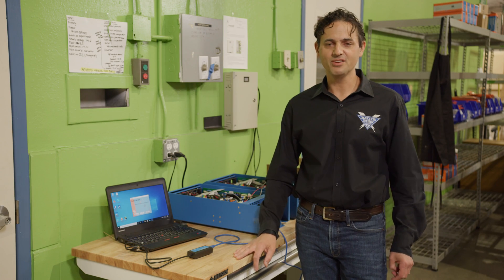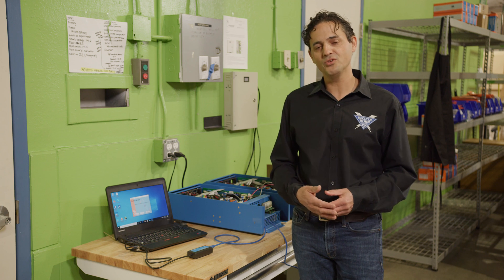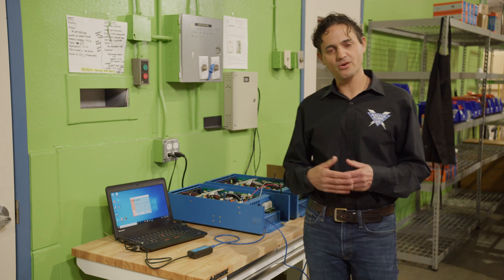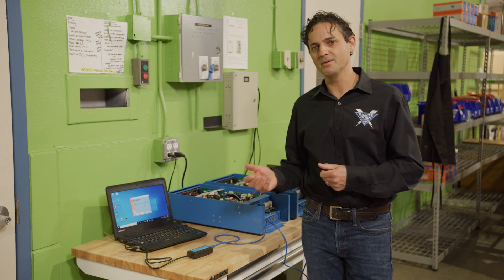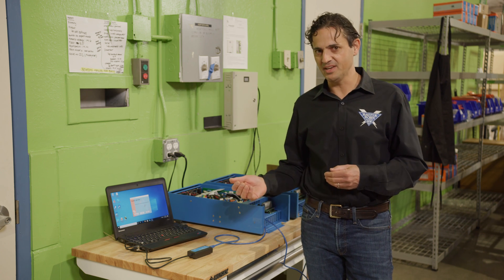Hi, this is Dennis with Battle Born Batteries. I just wanted to talk a little bit about using multiple Multi-pluses. For example, you can connect two of them together by daisy-chaining them using your RJ45 cable and have them operate in different modes. For example, you can have them operate either in parallel or in split phase.